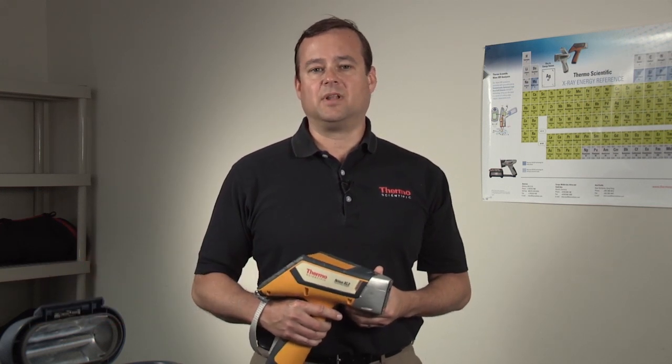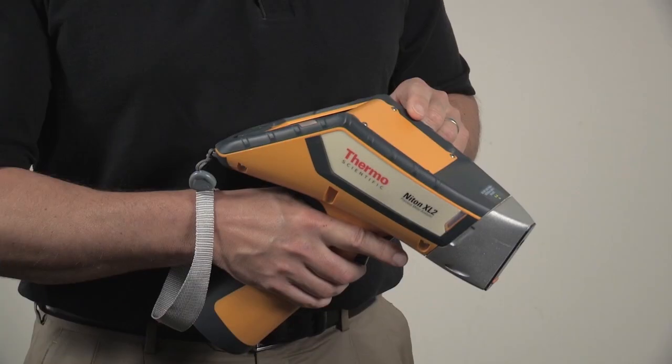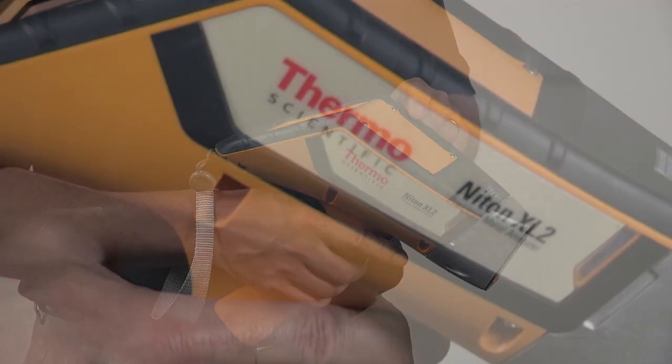Hi, this is Jeff Walker from Thermo Fisher Scientific, and I'm here to introduce you to Thermo Scientific Portable XRF Analyzers, specifically the Niton XL2 Precious Metal Analyzer.